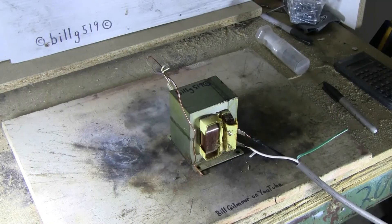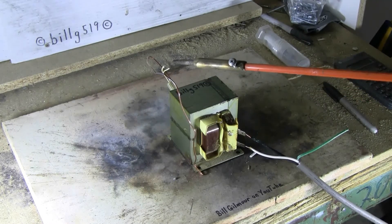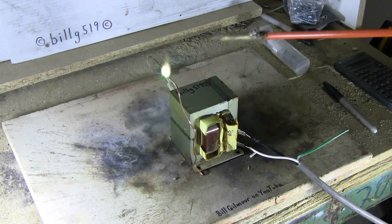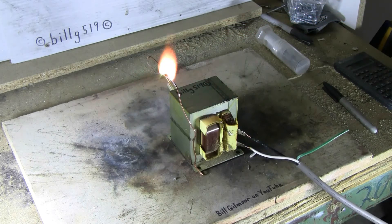The MOT's plugged in. Let's get an arc going if we can.